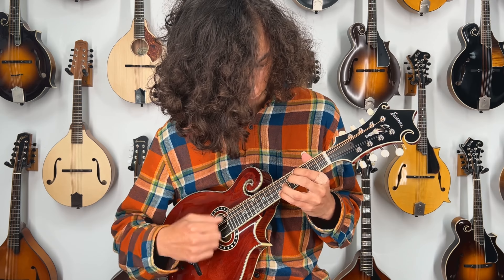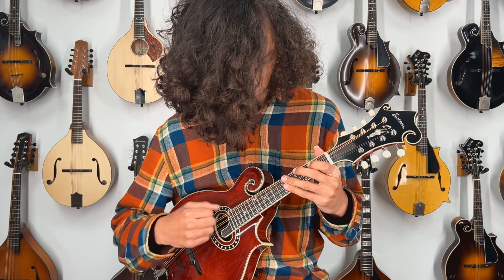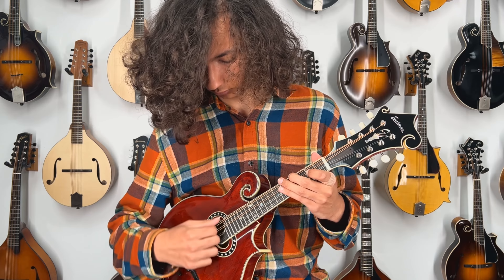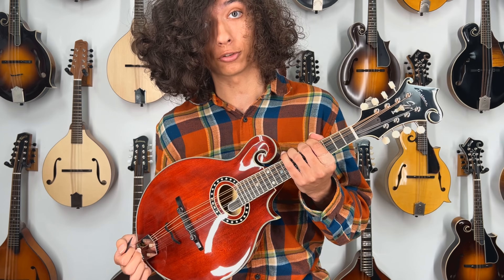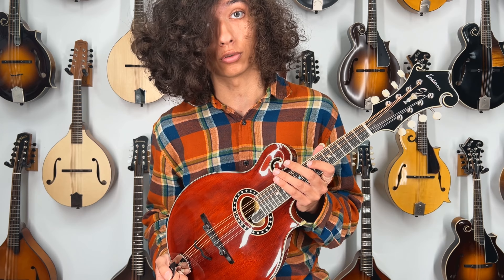If you have any questions about this mandolin, visit TheMandolinStore.com, give us a call, send us an email, or schedule an appointment. See you next time.